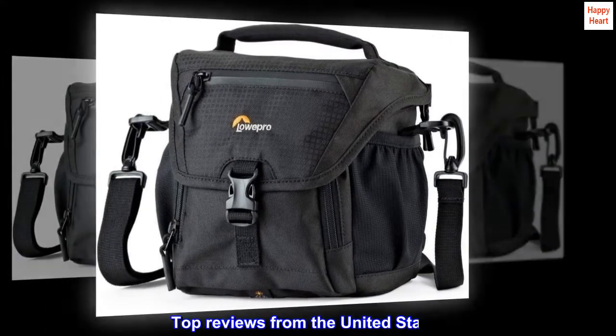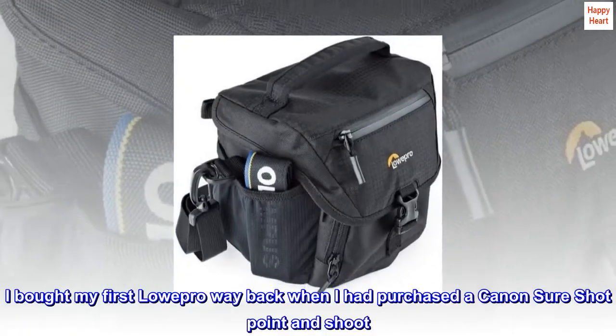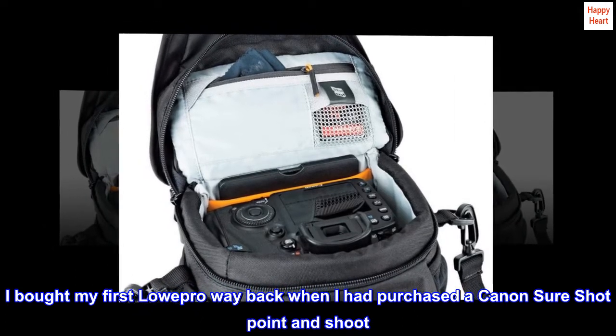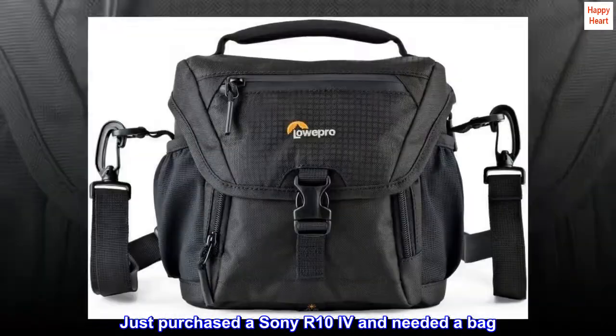140 AW2 black top reviews from the United States. I bought my first Lowepro way back when I had purchased a Canon Sure Shot point and shoot. Close to 20 years later I still use it for my Lumix. Just purchased a Sony R10 and needed a bag.